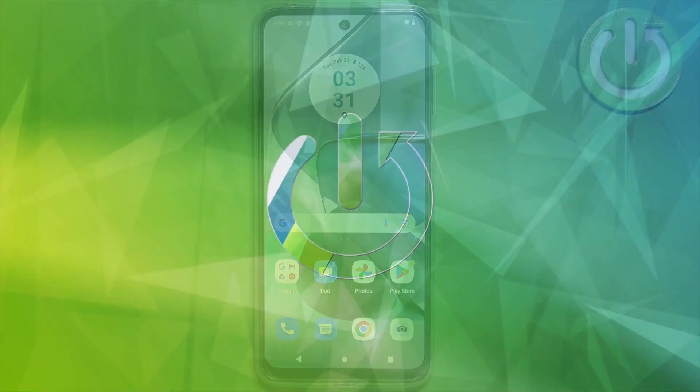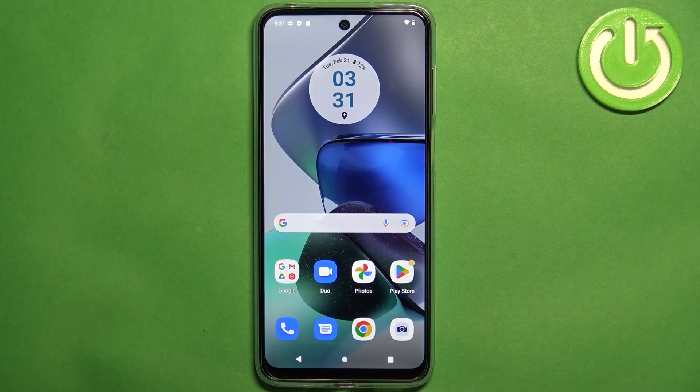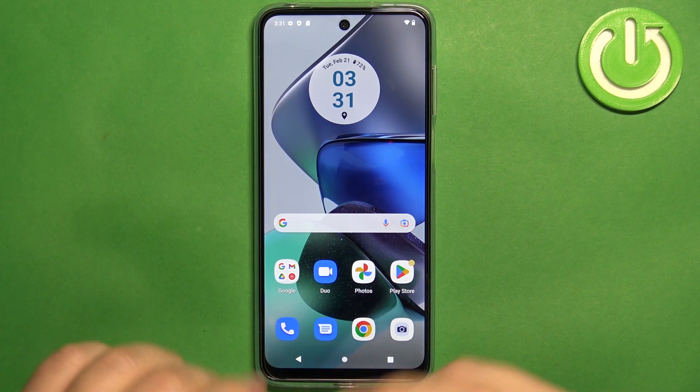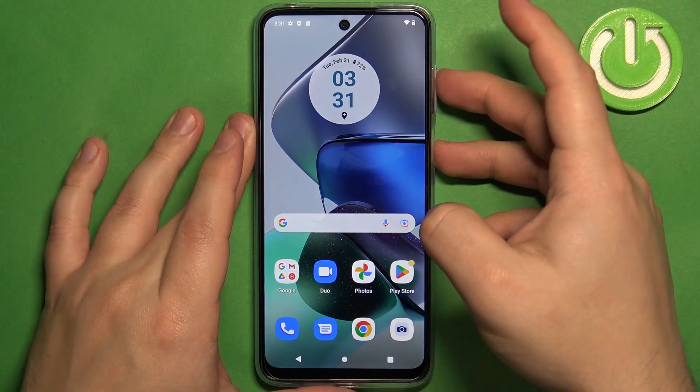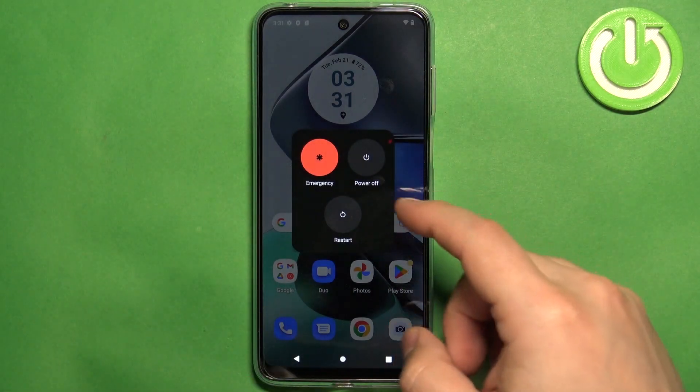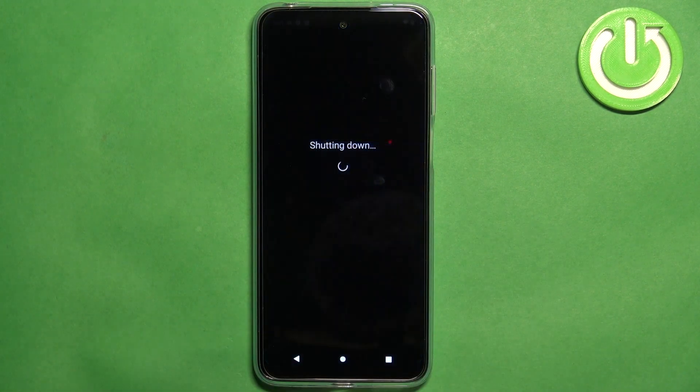First, we need to turn off our phone. To turn it off, you need to press and hold the volume up button and power button together. Hold them until the menu appears on the screen, and then tap on the power off option to turn off the phone.